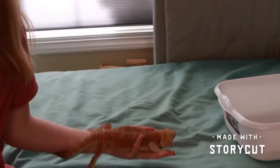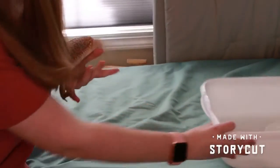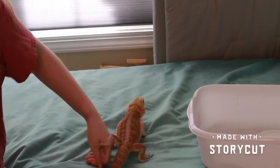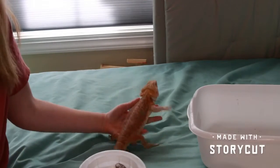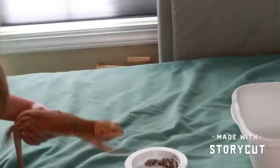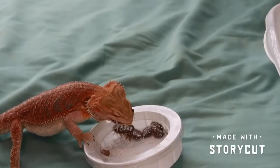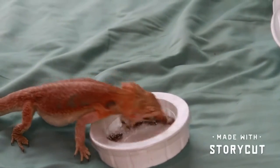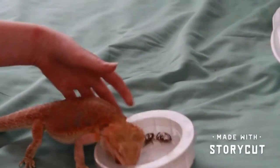So I guess we're gonna get right on to feeding Dorito. Dorito is just gonna sit right here — I'm not gonna let him go because he's gonna go for the food, and his food is just right in this little bucket. As you can see he just goes right to town on them — he's just chomping those up.